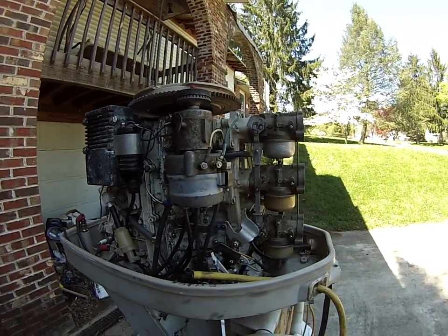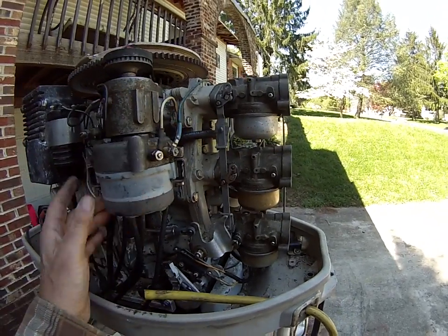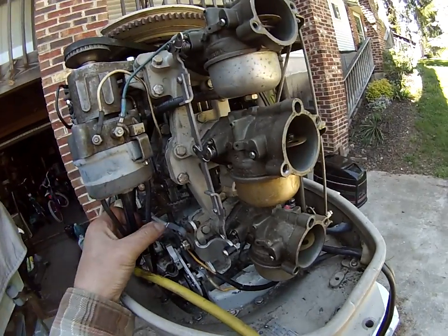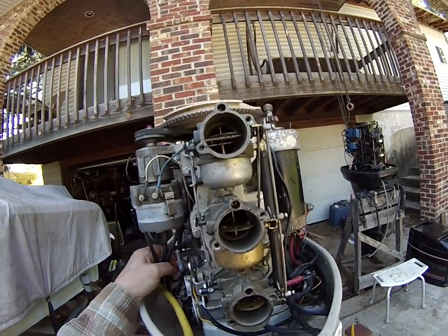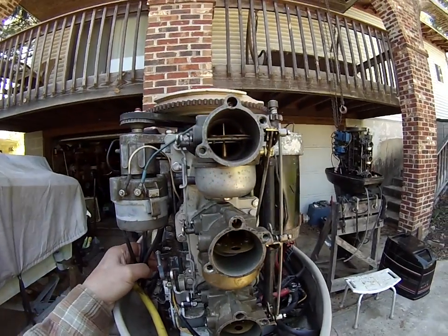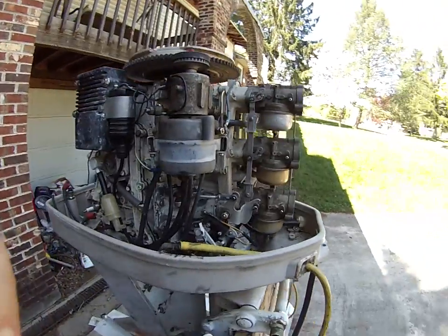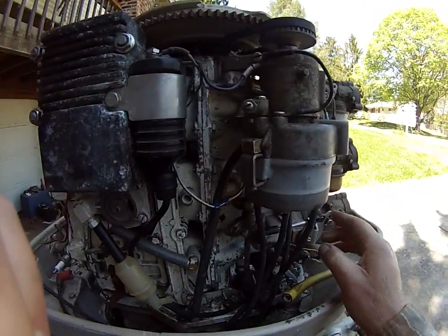The next thing to do is make sure that the carburetors are opening fully. We take the tower link and move it to the wide open throttle position. Once we do that, we look in the carburetors and we see that since this has already been set up, the butterflies are essentially level. They don't have to be exact — close is good enough. You can see the top one is just slightly off. So that's set up correctly. Now we'll just bring it back into idle.